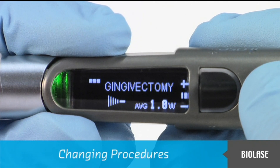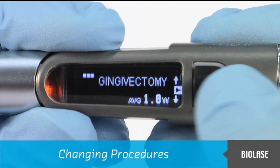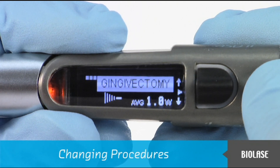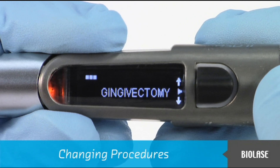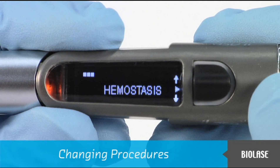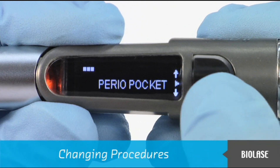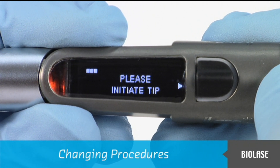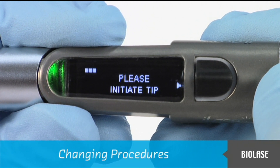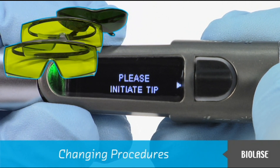To change procedures, first enter standby mode. Then push the black navigation button up or down until the name of the procedure is highlighted, and press the navigation button in. The select procedure screen appears, and pushing the navigation button up or down will present the different procedures available. Pressing the navigation button in will select the new procedure and also place the system into ready mode, as indicated by the green LED and the red aiming beam. Please ensure that everyone in the room is wearing the appropriate eye protection.